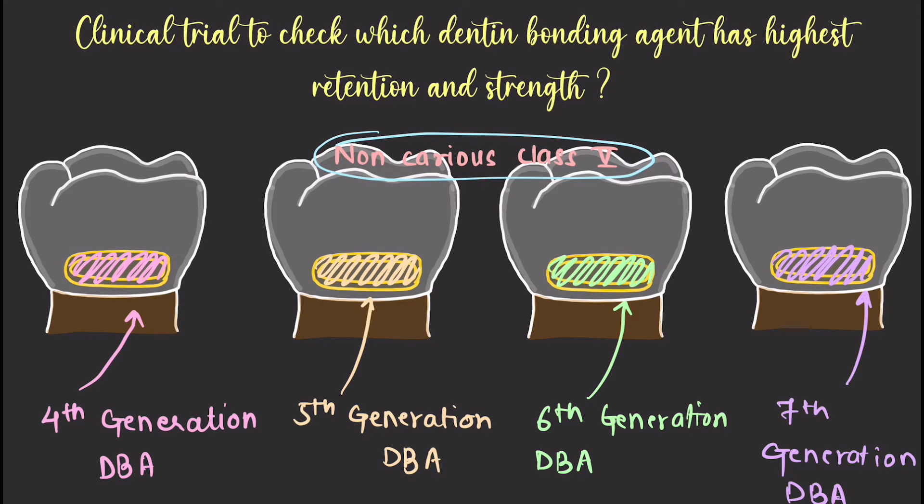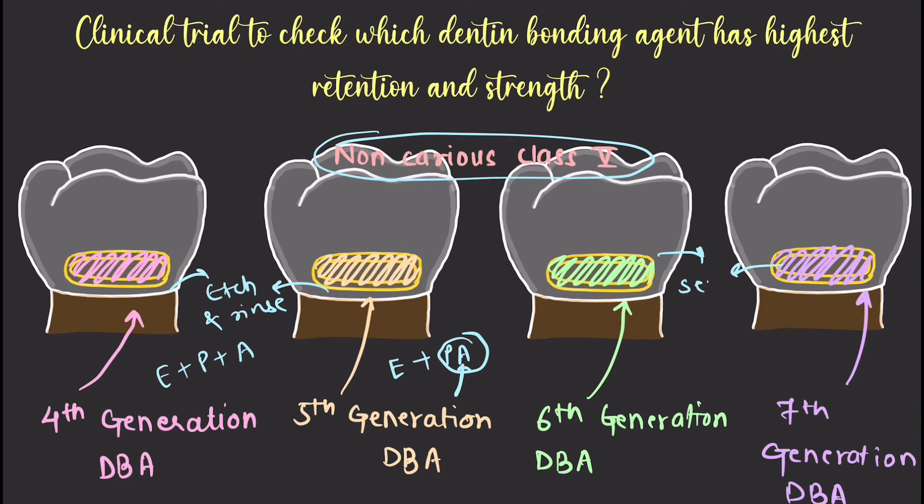Fourth generation is when you apply the etchant separately, primer separately, and adhesive separately. Fifth generation is when the etchant is applied separately but the primer and adhesive are mixed in one bottle. Because of this, fourth and fifth generation are known as etch-and-rinse adhesives. Sixth generation is a self-etch adhesive where the etchant and primer are mixed together in one bottle and adhesive is applied separately. Seventh generation mixes all three components — etchant, primer, and adhesive — in one bottle, making it an all-in-one system.